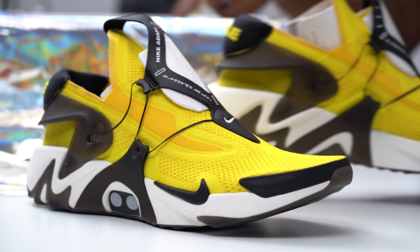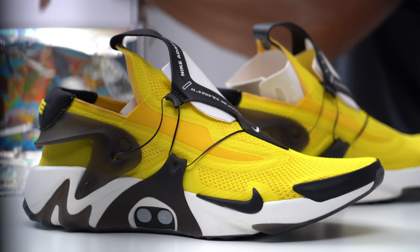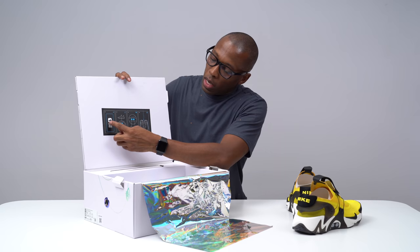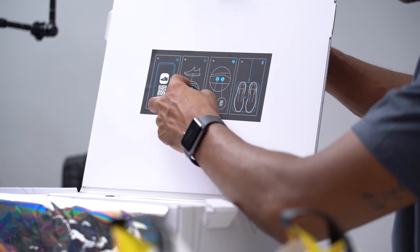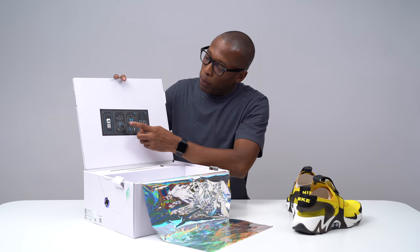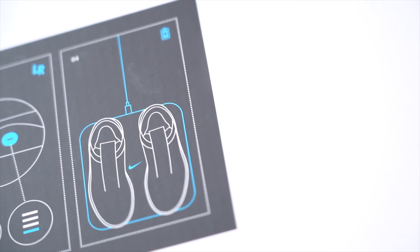For those that have the Adapt BB, you know it came in a black box. This is just a white box because this is more of a sportswear offering than an actual performance offering, and it gives you a little bit of instructions here basically based in pictures. What you need to do is download the Adapt app on your iPhone or Android phone. It shows how to control the tightening and loosening of your shoes, and you hold three seconds to connect your shoe via Bluetooth — you connect the right and the left shoe, then charge your shoes on the charging pad inside.